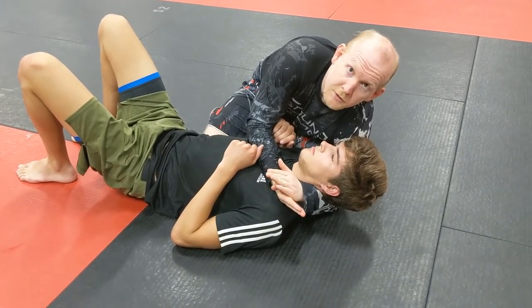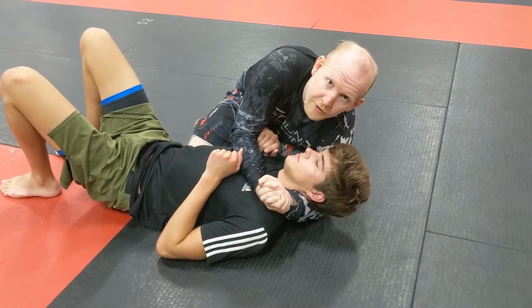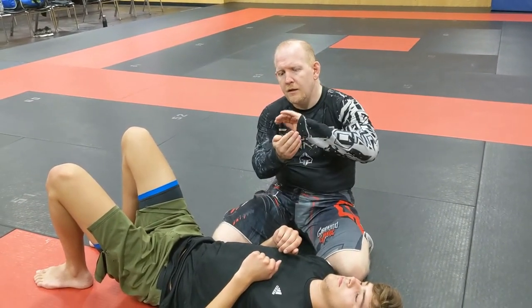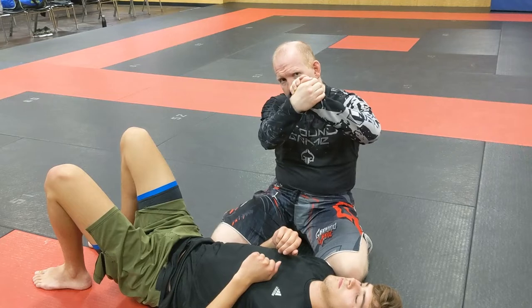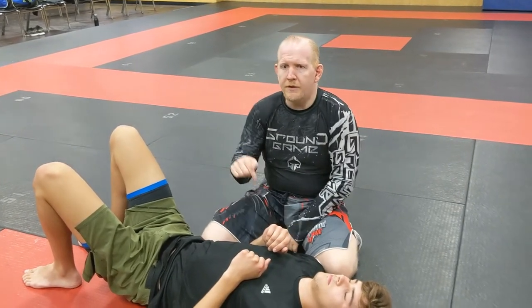You'll notice a recurring theme in a lot of my videos is gable grip or three-finger grip — on a lot of my darse chokes, Japanese neckties, German neckties, things like that. I've commented that the choice between gable grip and three-finger grip is a personal preference. This one, it's not.